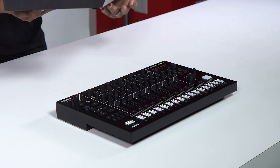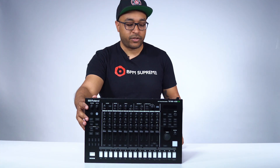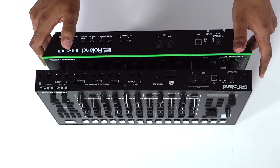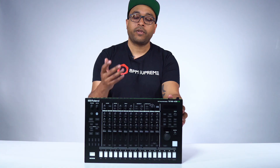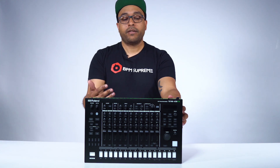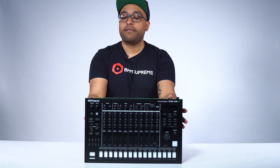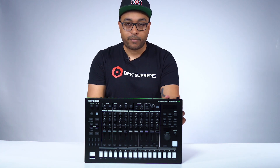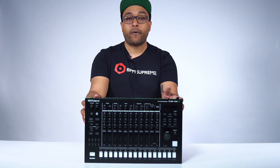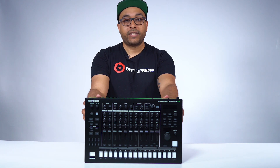I actually have a TR8 here — the TR8 versus the TR8S. Let's take a look at some of the visual differences. Starting with the top and the outputs and input section: USB is still on the back just like normal, the power supply, the MIDI — that's standard. Here's where you're going to notice the biggest feature from the output and input section on the back — the SD card slot. This is going to be amazing because now you have the ability to use your own sound samples.